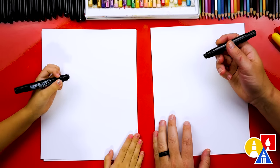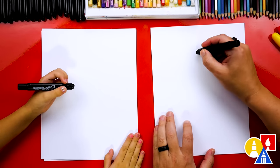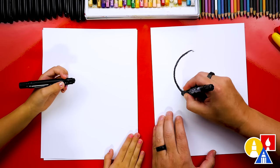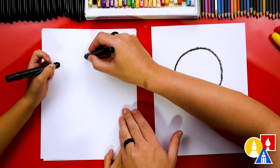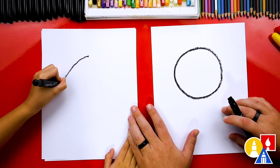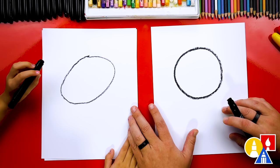We're first using our black crayon, and we're going to draw a circle for our vampire's head. We're going to draw it up here towards the top so that we have room for the body. I'm going to draw it kind of big for the head. There's our circle — we go around and draw a circle, around and back. We did it. That's a circle shape.